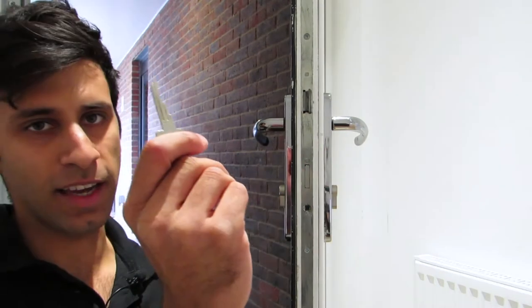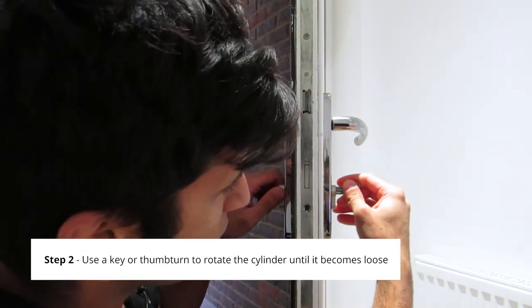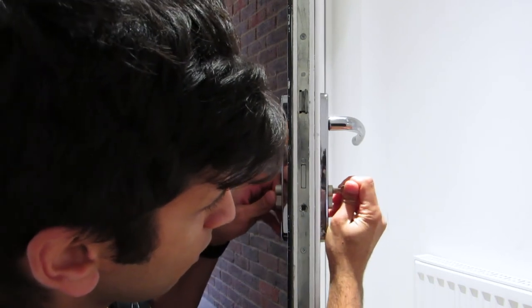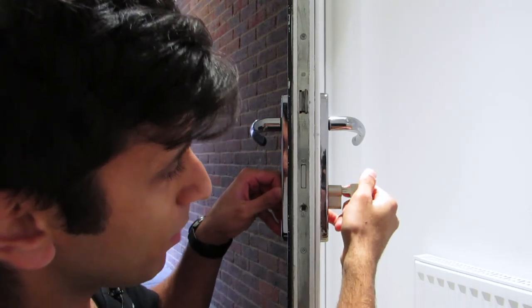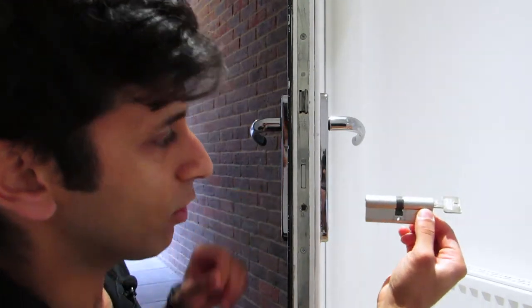The next step is to get your key, or if you have a thumb turn, the thumb turn will do as well. You need to insert it into one side and rotate the cylinder until it becomes loose. You can see here the cylinder is now free to move after I rotated the key about 30 degrees clockwise, and at this point I can remove the cylinder.